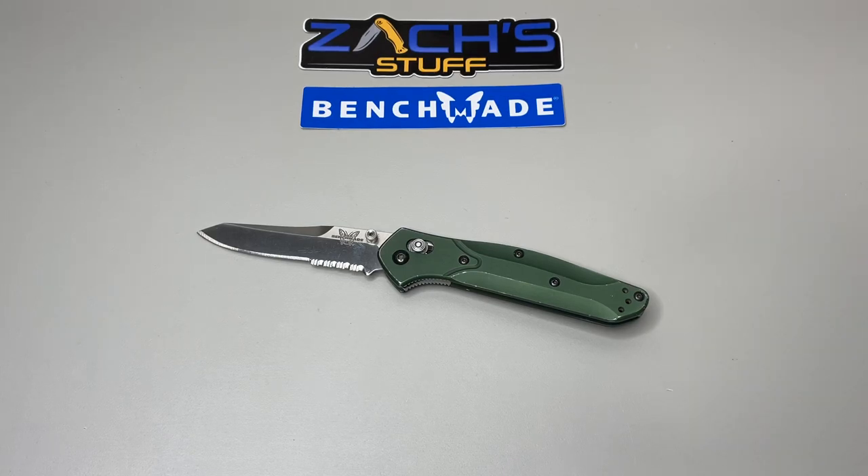Hey everybody, welcome back. Today we're looking at update number two of my Benchmade 940 Osborne collection. We're going to take a look around, see what I have, see where it started, see where it's been over the last few years, and where possibly it might be going. Stick around, hit the like and subscribe button, and let's get into it.